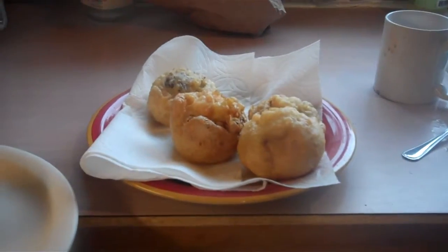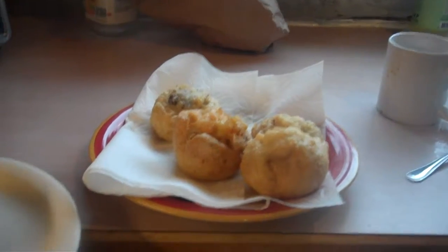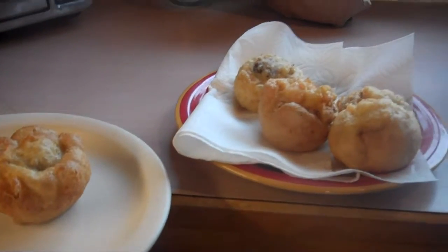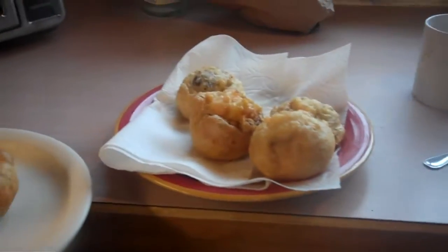Oh my god, that's got to be a thousand calories — I'm serious. I don't need your comments! I'm trying to correct you — it's not the whole bottle of oil. It IS the whole bottle of oil! Well, what do you want me to do?